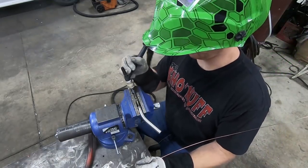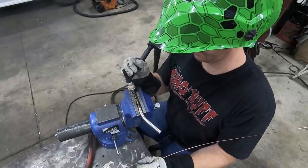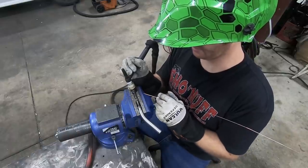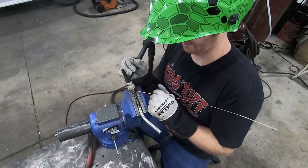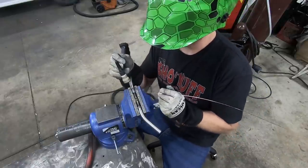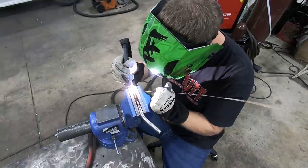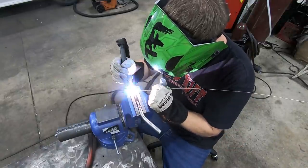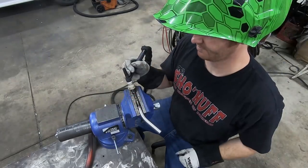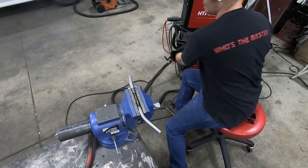At the very start of that weld I like to start without filler rod, because I like to get the two metals to fuse together and get them hot enough that they're actually puddled, then start adding the filler rod - so it's not like filling a hole over it. I want to make sure the two are actually bonded, and that keeps it from vibrating.